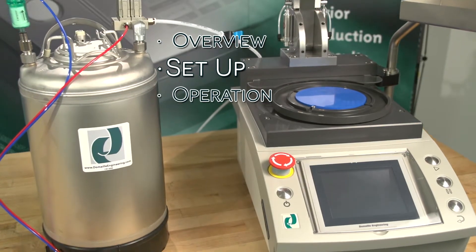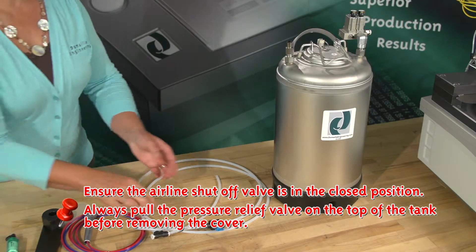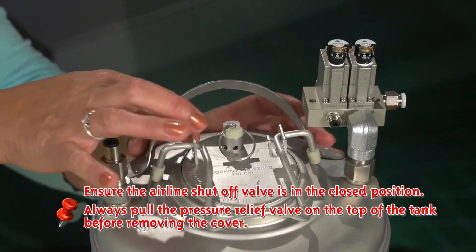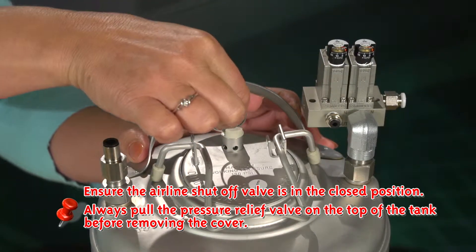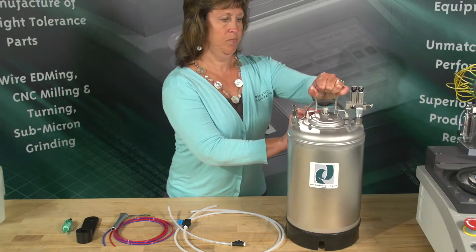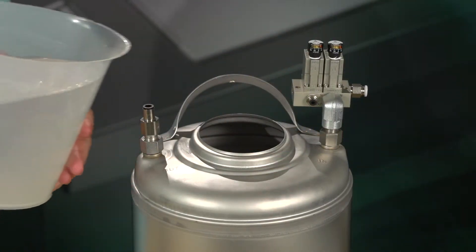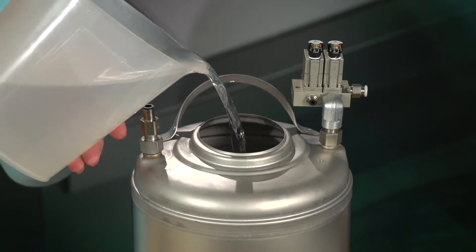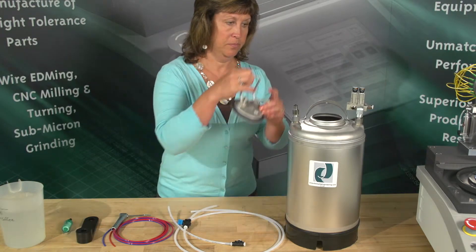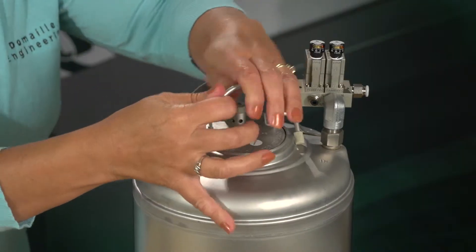Step 2: Setting up your Air Cleanse System. Important — ensure the airline shut-off valve is in the closed position. Always pull the pressure relief valve on the top of the tank before removing the cover. Next, lift the handle on top of the tank and remove the pressure lid. Add deionized water until you are 2 inches below the pressure lid. Secure the pressure lid on top of the tank, making sure the handle is fully closed and seated in the down position.